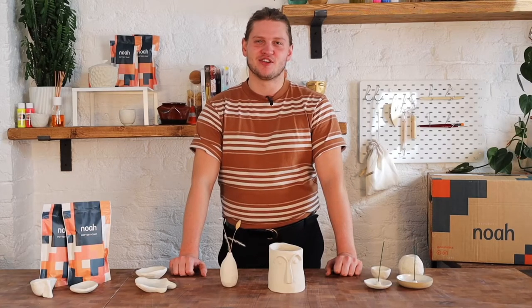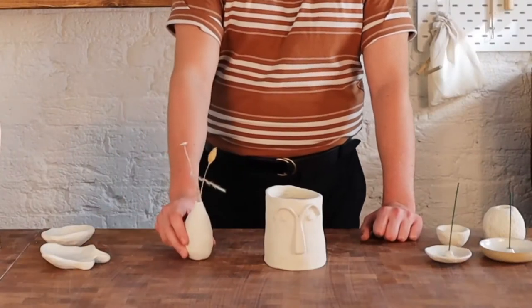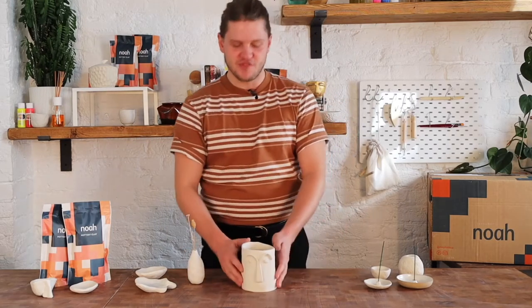Hi, I'm Cameron, a professional potter, and I'm here today to teach you how to make a vase. So we've got two options here: a pinched vase and a slab built vase. We cover pinched pots in another episode, so let's take a look at building a slab built vessel.